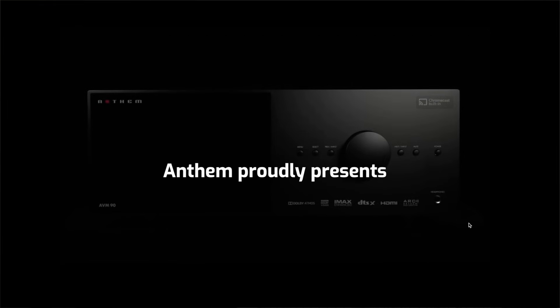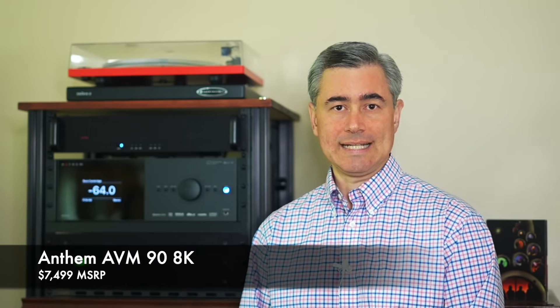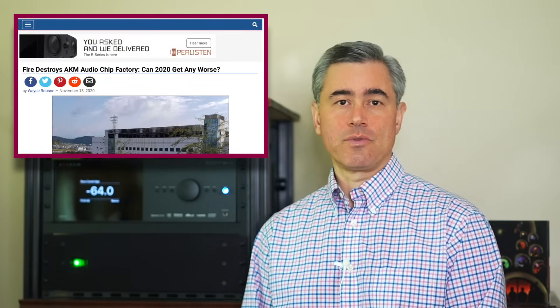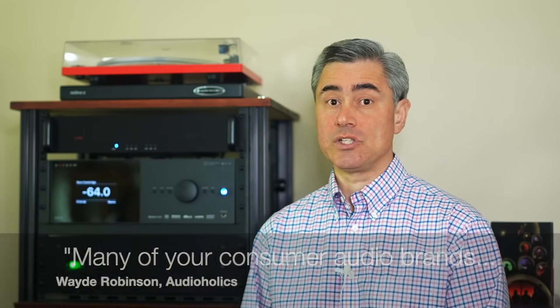The Anthem AVM90 8K is Anthem's flagship preamp processor and retails for $7,499. The AVM90 is a product forged through the crucible of the COVID-19 pandemic and the devastating AKM audio chip factory fire in 2020.